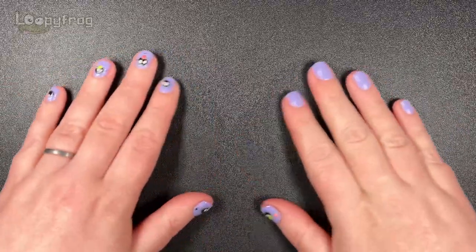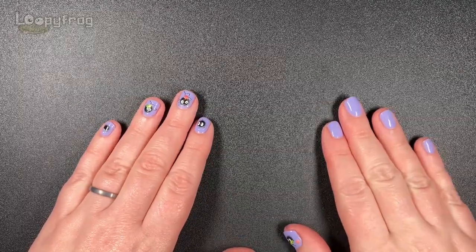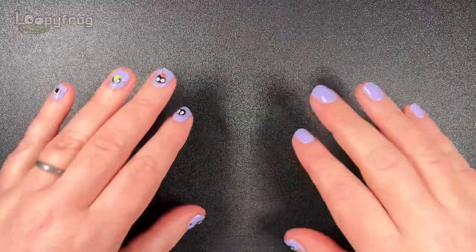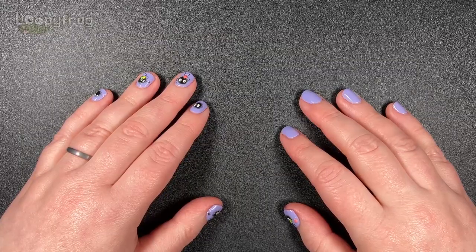Hello and welcome to our Festivus nail polish rack. Festivus, or Christmas, or holidays, or whatever you want to call it - this is our nail polish rack for the season and I'm just going to get straight into it.